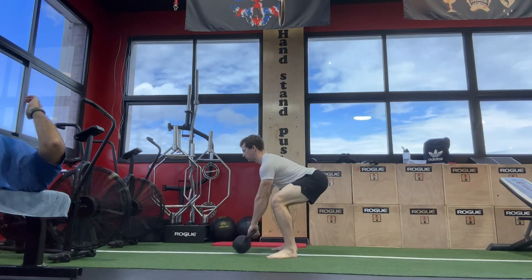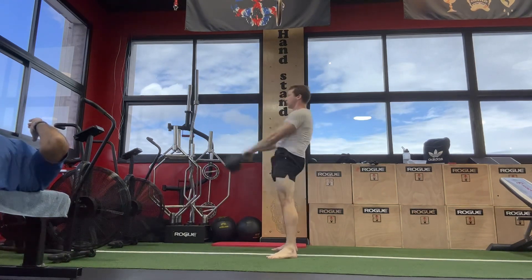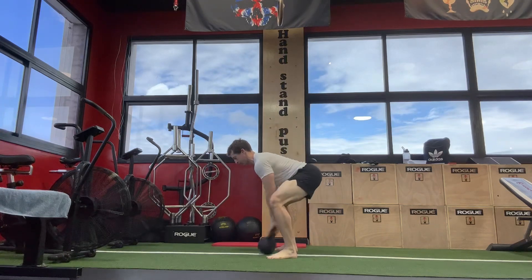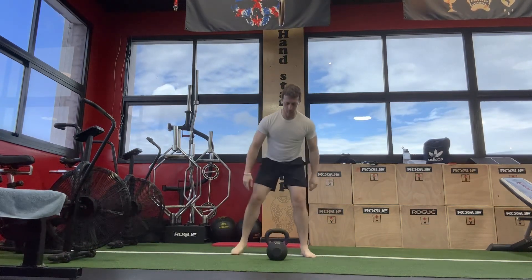So the demonstration here is this: I swing, stand up, and then I hike back very strongly. You may not notice that the kettlebell moves a whole lot faster, at least initially, but as the set goes on you can start to see that the kettlebell really picks up a lot of speed.